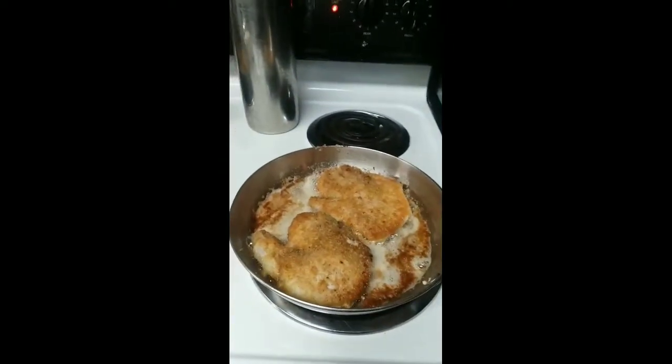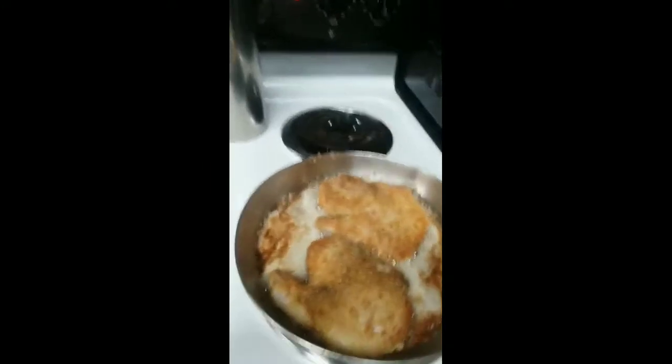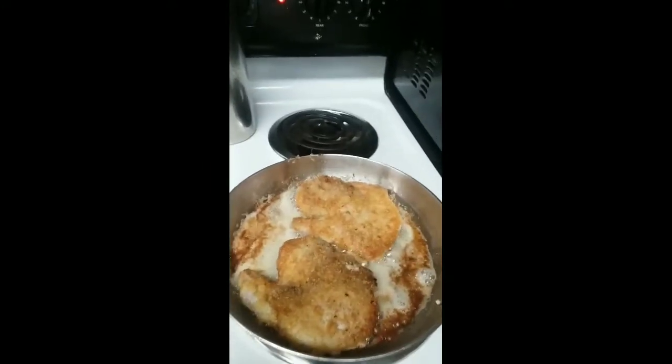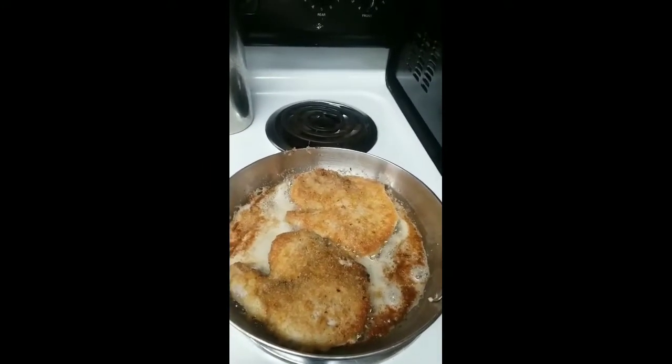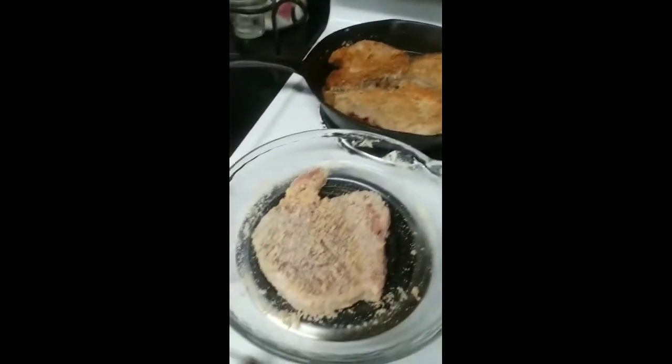I'm making my dinner this evening — we are having fried pork chops. I'm frying them in coconut oil and, as you can see, I have them already going here.